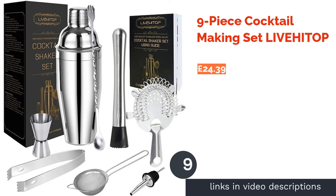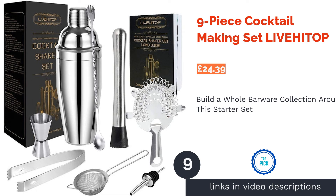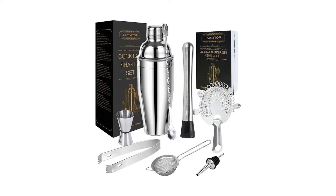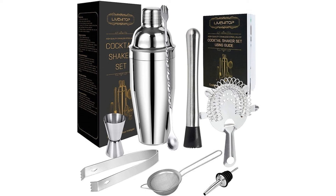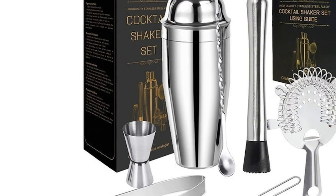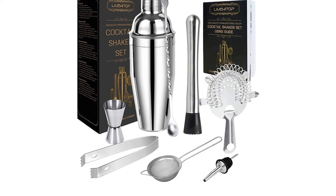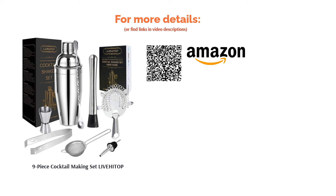The next product is the 9-piece Cocktail Making Set from Live High Top. Live High Top promise that this food-grade stainless steel shaker set is durable and won't ever scratch or dent, and it comes with excellent quality accessories as well as a user guide to get you started. It's beautifully boxed and packaged too so it would make a really thoughtful gift for friends and family. The recipe card included has some great essential cocktails, and the brand also sells other accessories including copper mugs and stainless steel straws so you can build on the set and have a great range of modern and stylish barware. This kit also comes with a 90-day 100% money-back guarantee for extra assurance.